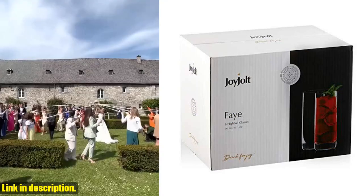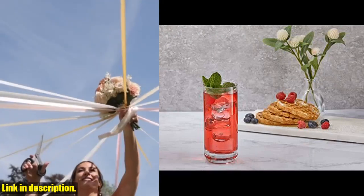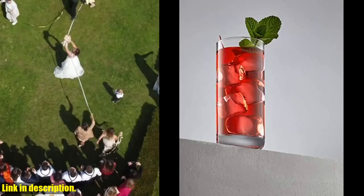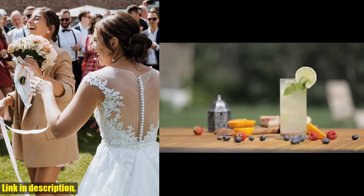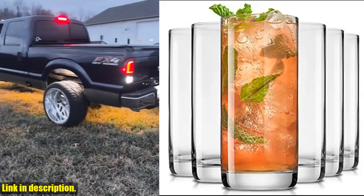With a slimline grip and a 3mm rolled rim, they are both elegant and practical. The lead-free crystal construction means they are strong, robust, and free from glass bubbles, making them perfect for daily use. Whether you're enjoying a vibrant cocktail or simply sipping on water, these glasses are versatile and easy to clean.